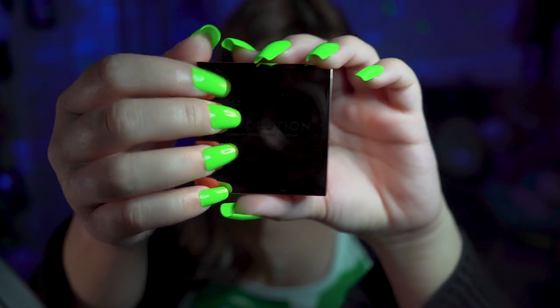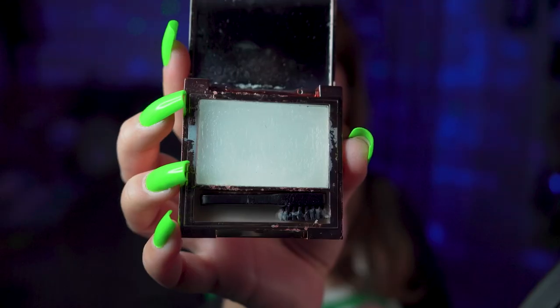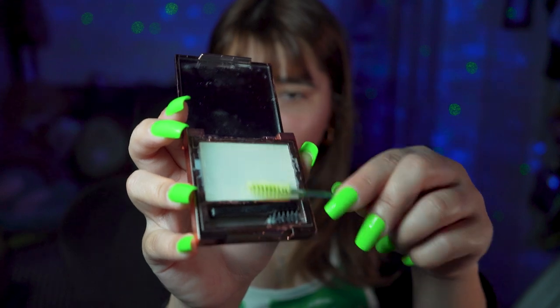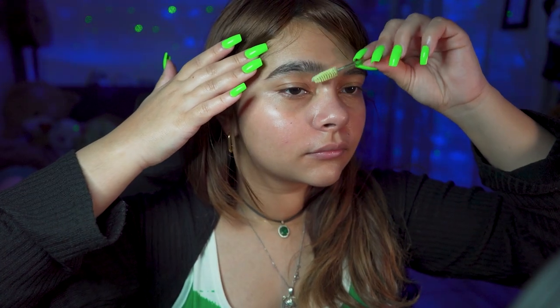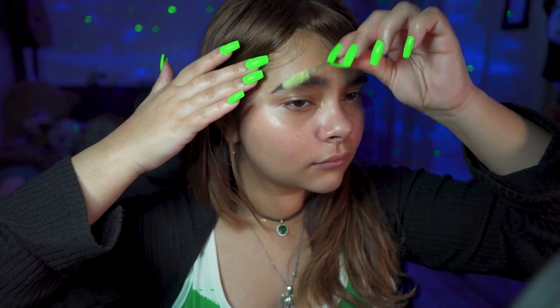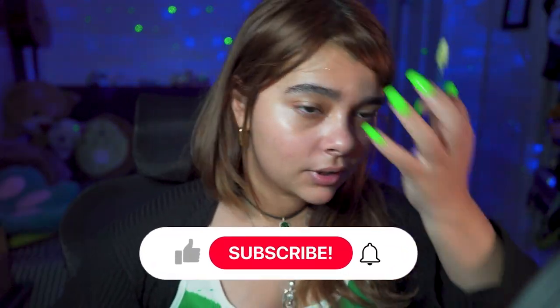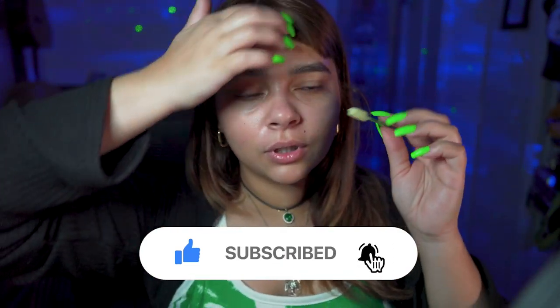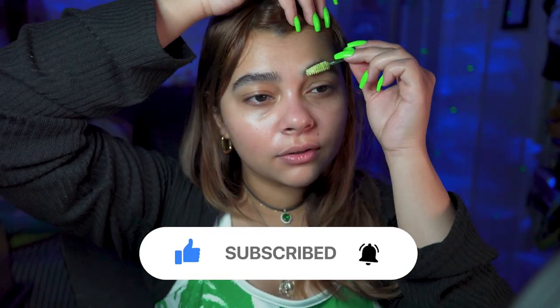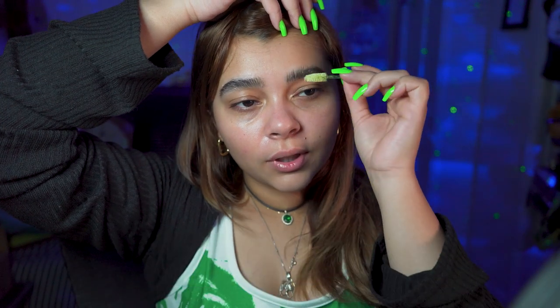For eyebrows, I have Revolution Clear Soap. After you're done brushing it like that, you just put it down. I don't know how to explain that one, but you know what I mean.